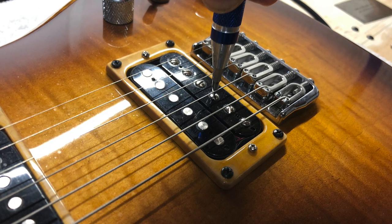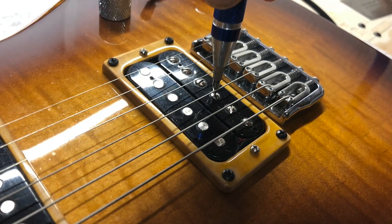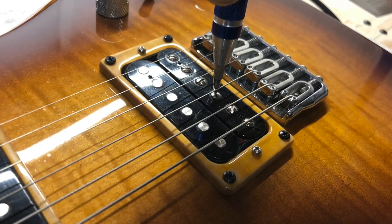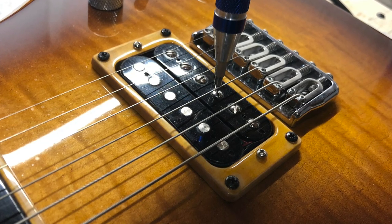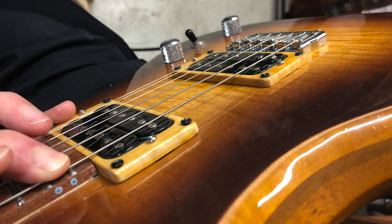What I like to do is adjust the pole pieces on the humbuckers so that they are mimicking the radius of the strings. And once that's done, I can press the low E string and the high E string down to the 24th fret and check to see what kind of clearance I have between the bottom of the string and each pickup. If necessary, I can either raise or lower the pickups to get them as close as possible without actually touching the string and preventing the possibility of string buzz.